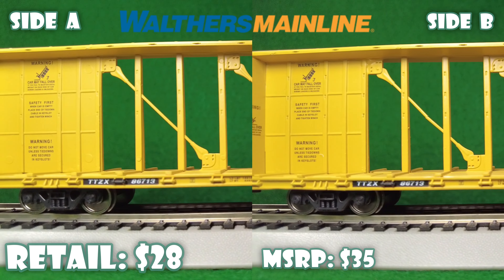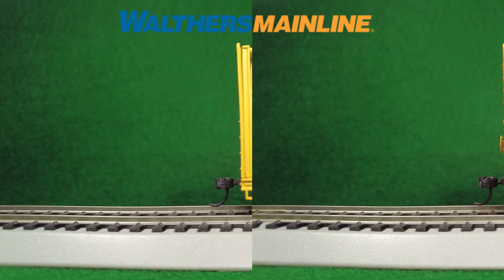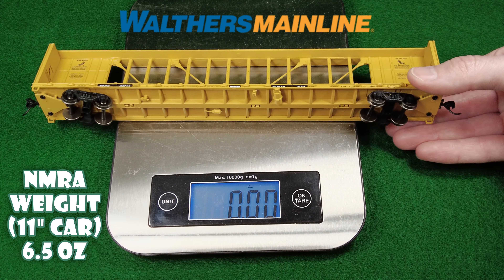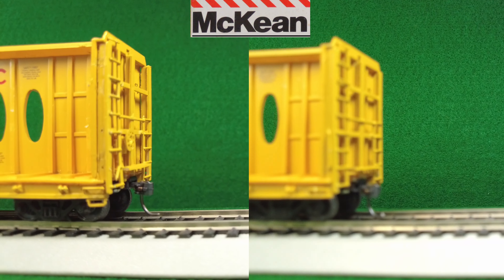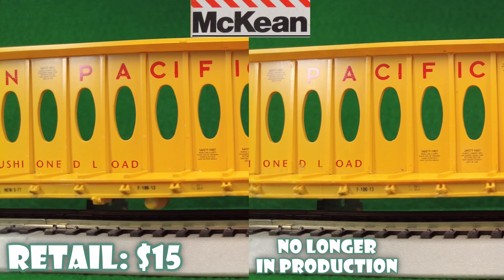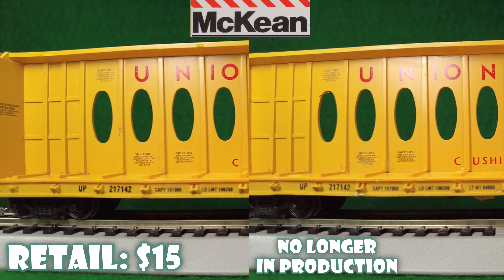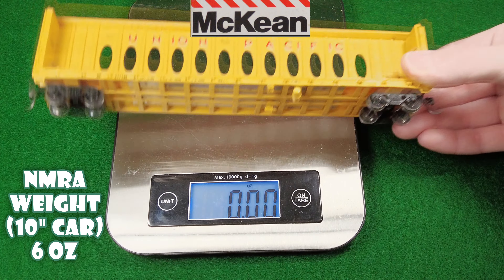You'll notice some of these cars are 73 foot and some are 63 foot. This Walther's Mainline car is mostly metal and plastic — metal chassis. You can see the weight as well. After that we've got a McKeon, a 63-foot center beam car — plastic everywhere except for the metal weight underneath. And it's a kit, so take the details with what you want. Very little weight as well.